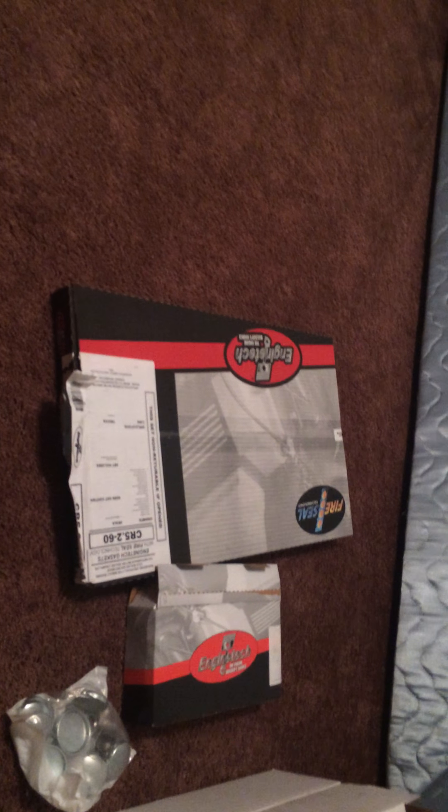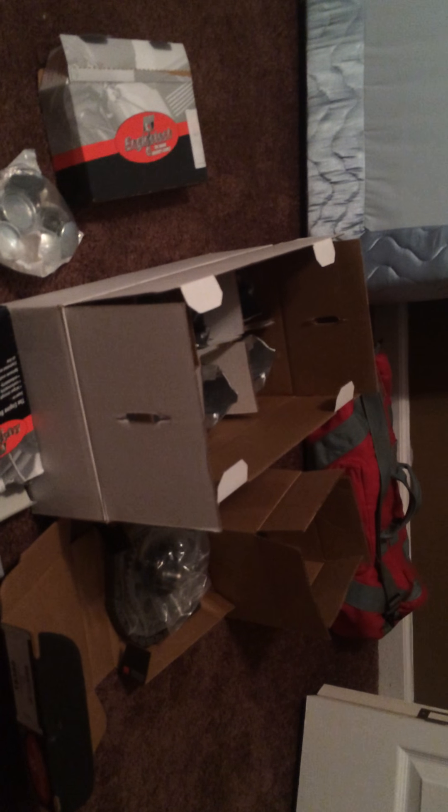It comes with every gasket that you need — it's an entire gasket set, everything. It comes with a shitload of gaskets. So I'm happy with the kit, it's got pretty much everything I need. And that's pretty much all I had to show you.